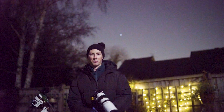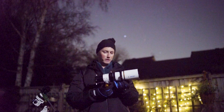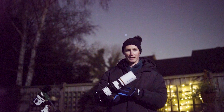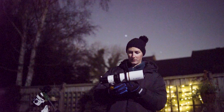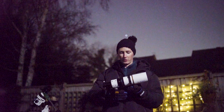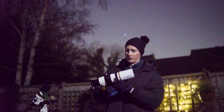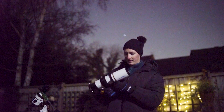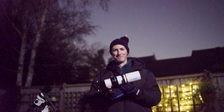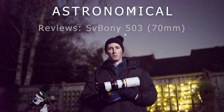Overall, very impressed with this telescope. I'm going to carry on monitoring SV Bony's products going forward because they are relatively new to the game. The main leading telescope companies growing up have always been Celestron, Mead, and Skywatcher, so now we have someone new bringing very good products at a very good price — it's exciting looking forward to seeing what else they might bring. I'm Damon Scotting and this was an astronomical review.